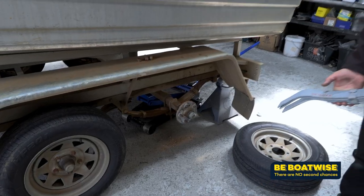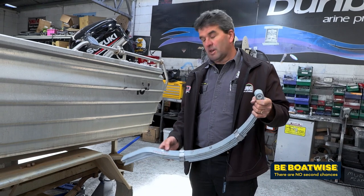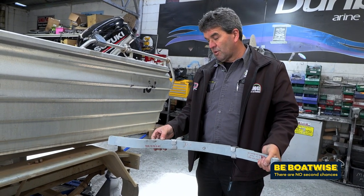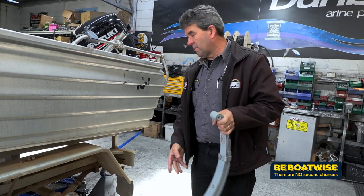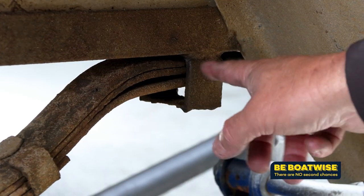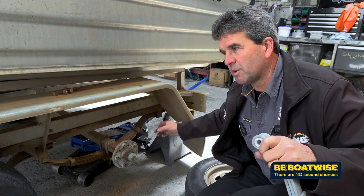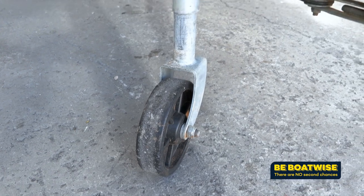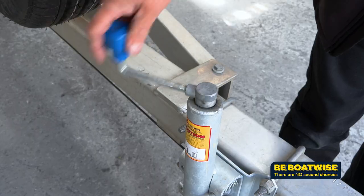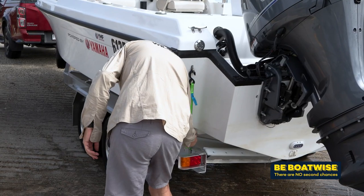Another thing to check is the condition of your springs. Most modern trailers have a galvanised spring, so they're not as susceptible to rusting between the leaves, but they still sometimes suffer from cracks. Also, where they slide in and out of the hanger at the back is a wear point — it's a regular thing to look at and make sure it hasn't worn through. Other parts of your boat trailer which need a bit of TLC include greasing your jockey wheel, checking your winch cable, and making sure you have suitable straps to secure the boat to the trailer.